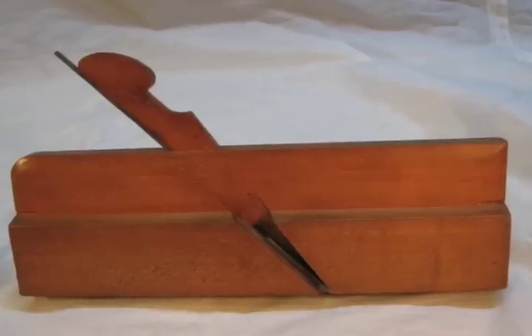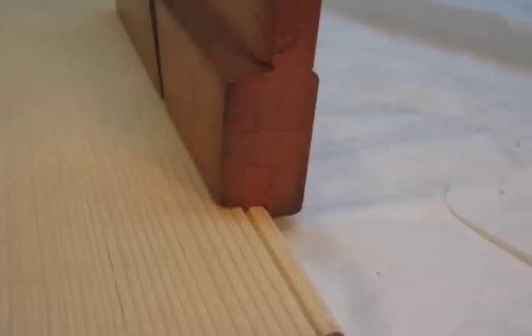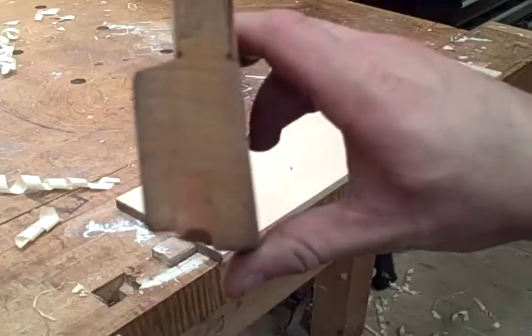Hi everybody, this is Josh and in this video I'm going to demonstrate a Copeland & Company quarter inch side bead plane. It's a very useful plane to have in a shop. It's got some beautiful hammerhead boxing there that you can see. I like small beads a lot. I use them a lot in my woodworking. I usually keep one or two of them tuned and ready to use.